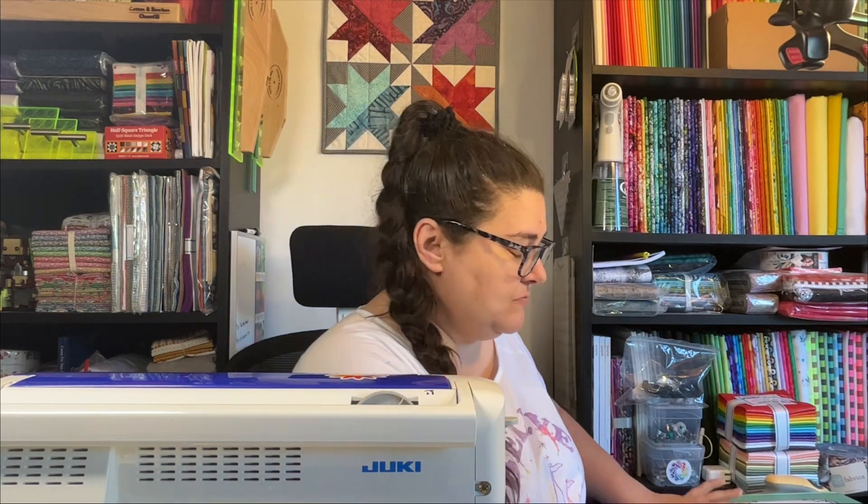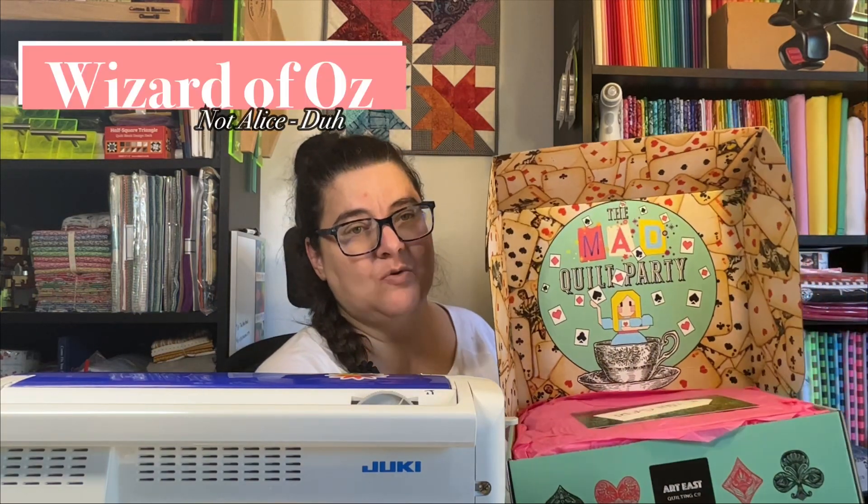I am excited to have — if you've seen Sean from The Guy Who Sews, you may have seen this from him as well — I am also partaking in the Art East Studios Alice in Wonderland Sew Along. I received the box today, which I am very excited about. Having watched Steven do the cat scratch and Sean do Alice in Wonderland, I'm very excited about getting to work on this project.